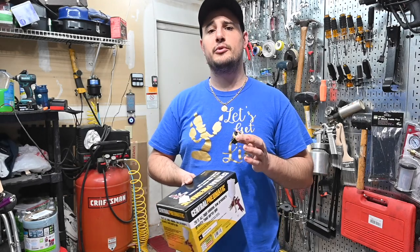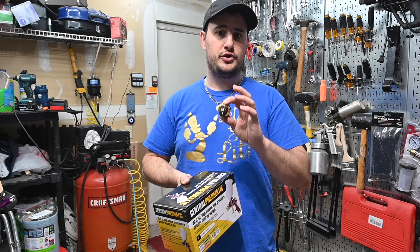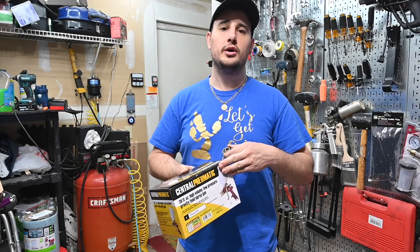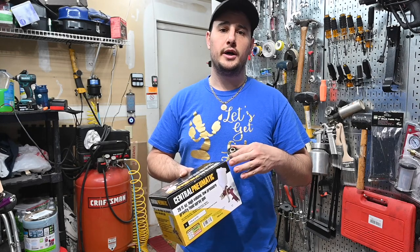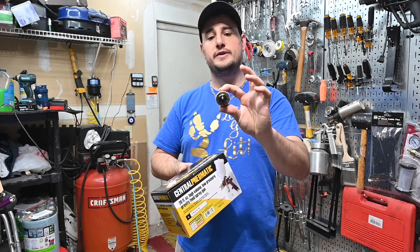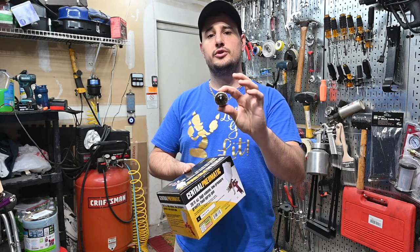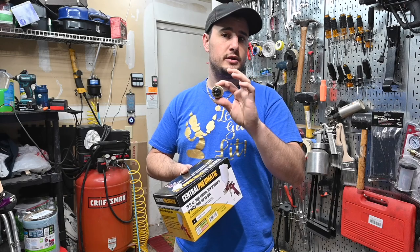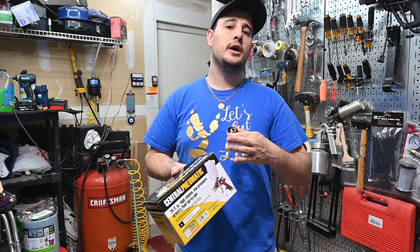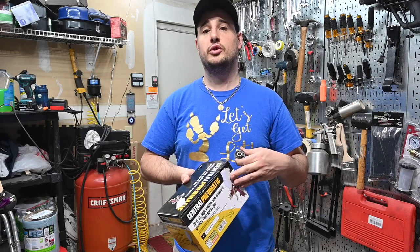Since the primer is a bit thicker, you want to have a two millimeter tip. So instead of buying a higher quality gun or spending $20 or $30 on each tip, I just went out and picked up two of these. What I'm going to do is drill this out with a 5/64 inch drill bit, and that will give me a two millimeter hole. I will have two guns — one specifically for primer, and one specifically for base coat and clear coat.